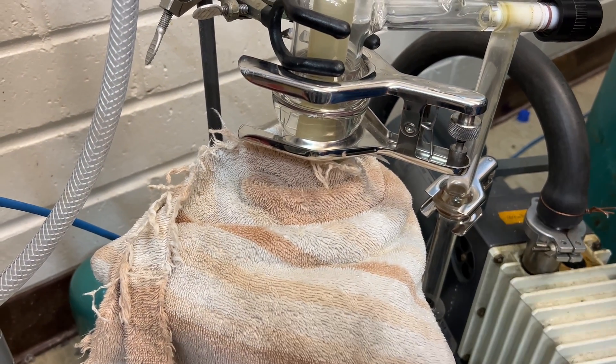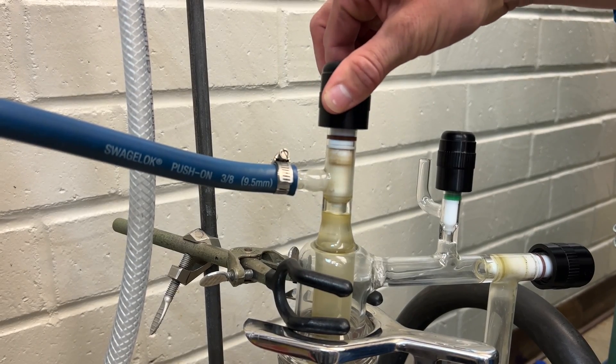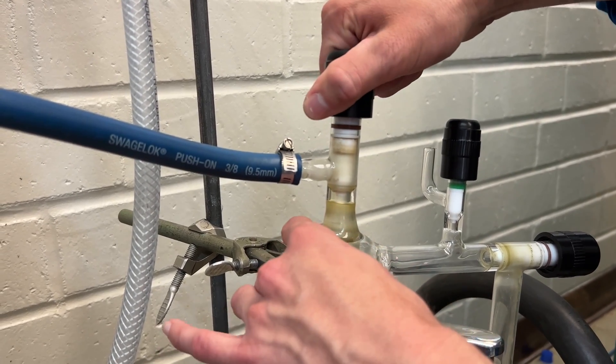From there, we're going to go ahead and open up our main valve to the glove box. And again, you're going to notice a change in sound from the vacuum.